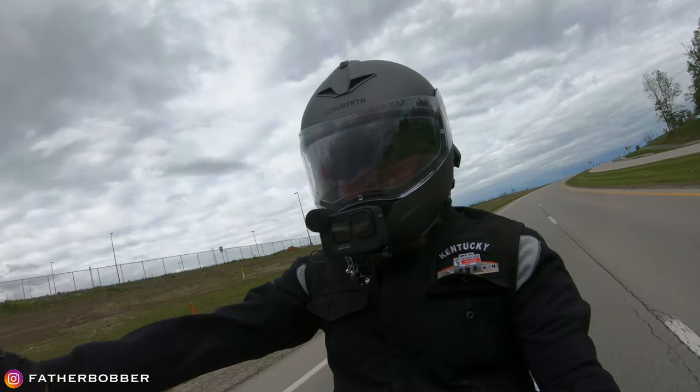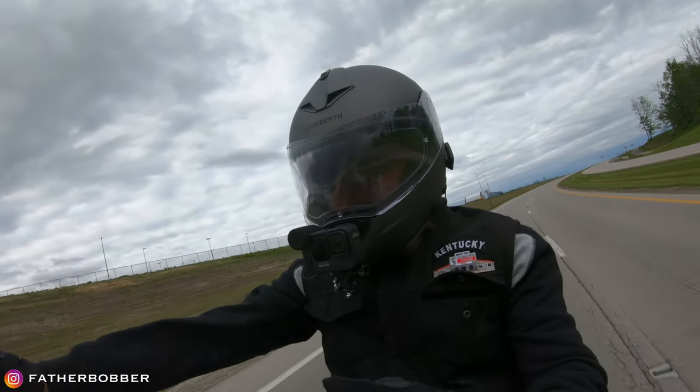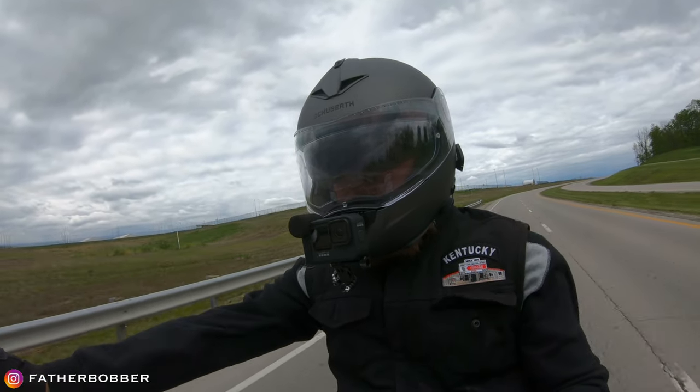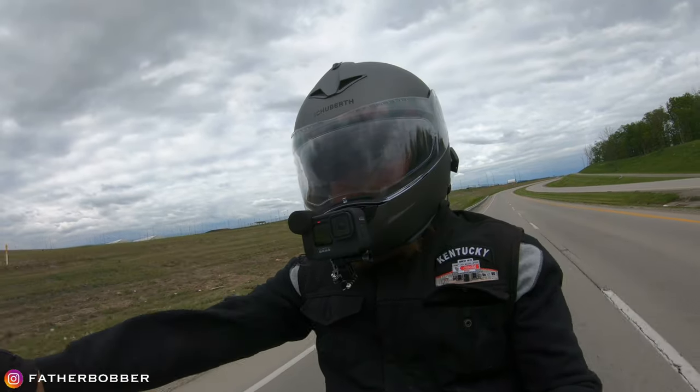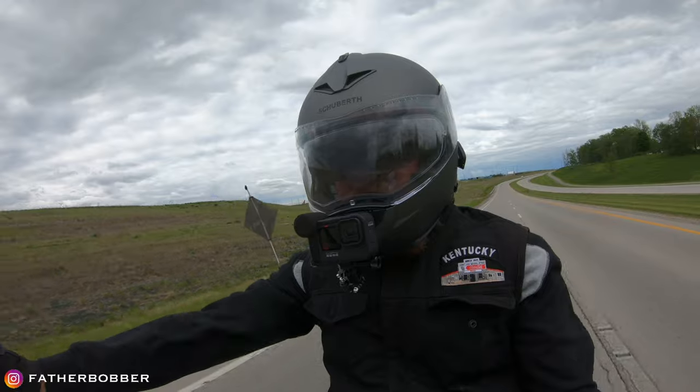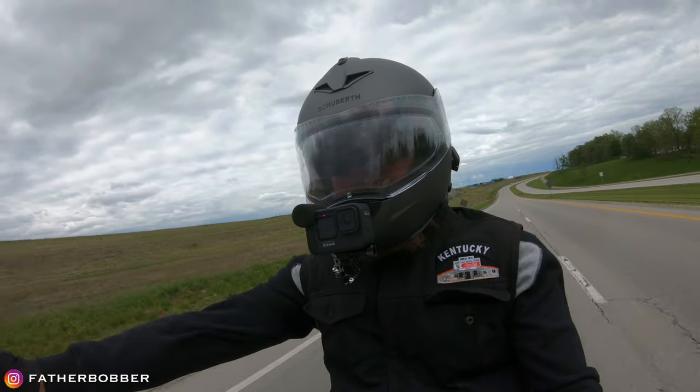When I say budget — I got a great deal on this thing. I paid $314. I'll put the website down in the description because I don't remember it, but it came from the Netherlands and it really only took about a week to a week and a half to get here. Not bad at all.